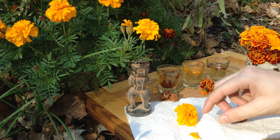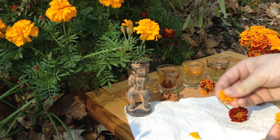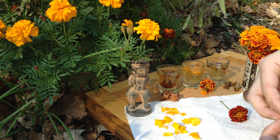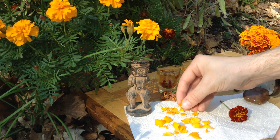They're so bright and beautiful, but they're also eaten dried and crushed as a spice, and they're compared to saffron, which is incredibly expensive. But marigolds are so cheap that I think it's an interesting alternative.